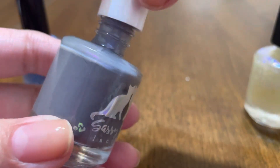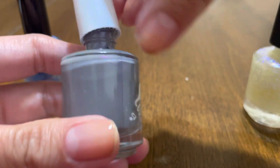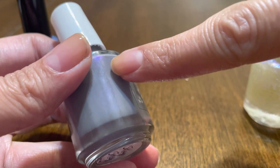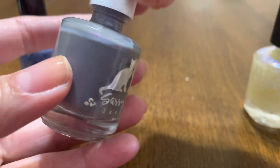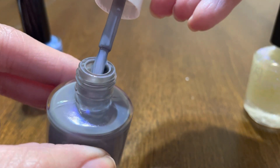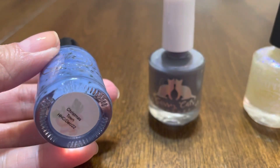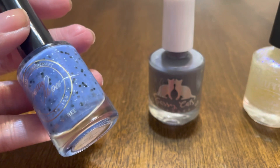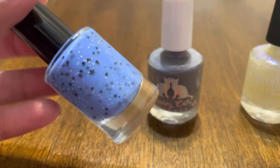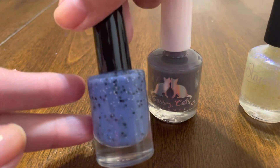This is Sassy Cats Lacquer in Kissy Kissy. I was a little hesitant to get this because I was nervous it would just look like a gray cream — I didn't know if the shift was going to be strong enough. It is a gray polish with a purple shift to it. And then I have Pati Lopez Polish in Christmastown, which was inspired by Nightmare Before Christmas. It's a blue crelly with matte glitters — white, black, and black stars.